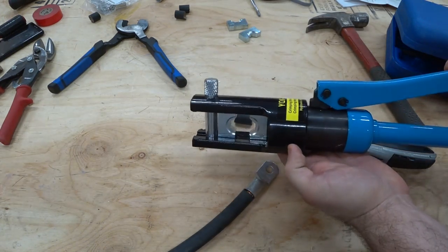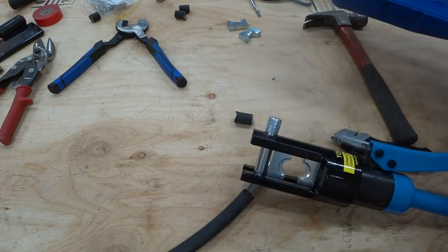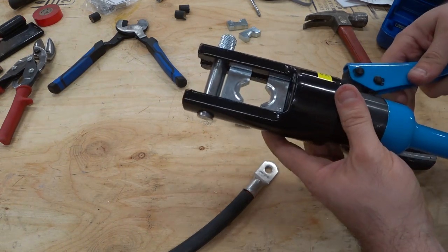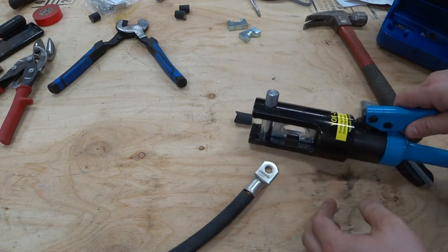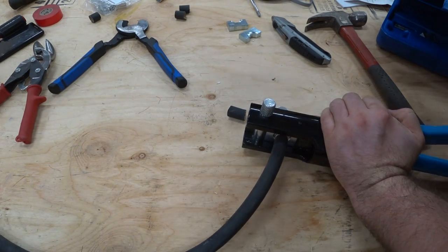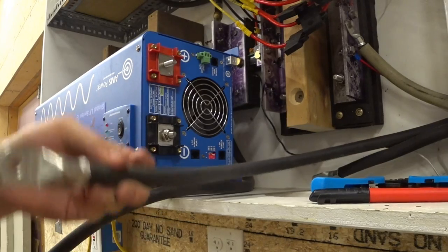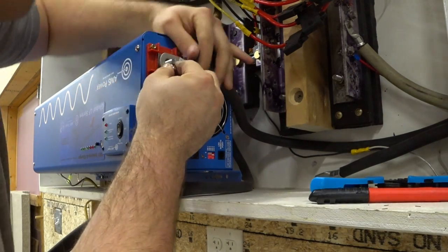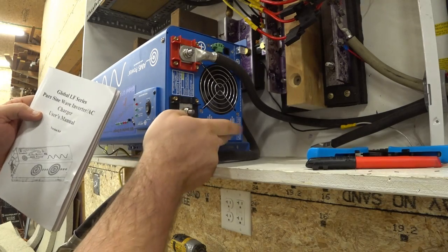I'm using this big hydraulic crimper and I found that the dies listed as 95 are the right size. I'm not sure what the numbers correspond to, but if you're looking at different hydraulic crimpers and you see one that goes up to die 95, that might be all you need for the 4-ought cable. So we have a few cables here to hook up — this is going to be my main positive cable. Looks like I could have gone with a slightly smaller hole for the lugs.